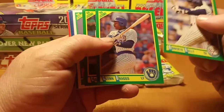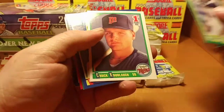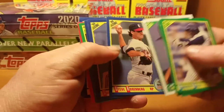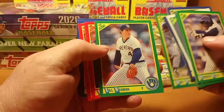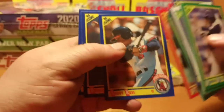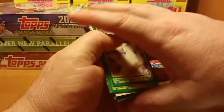Roberto Kelly is gonna start off the pack. Got a Chuck Knoblauch first round pick. Bobby Rose 90 rookie, a Mickey Weston, and a Mike Blowers rookie.